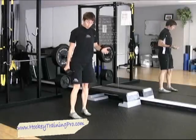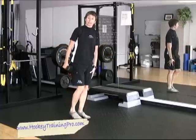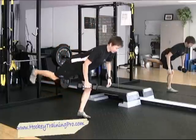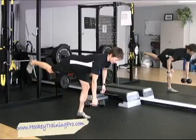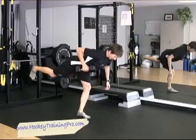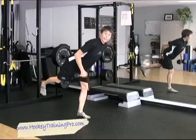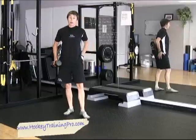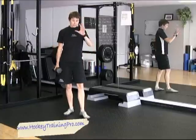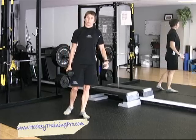This is the contra dumbbell row. So 'contra' means I'm going to hold the dumbbell in my right hand and stand on my left leg. Pivot forward so that my torso is parallel to the floor, and row. I'm working the big muscles of my mid-back and my biceps, but also my hips on this side are working like crazy to keep me stable and keep my hips level. So that's a really nice big-bang exercise.